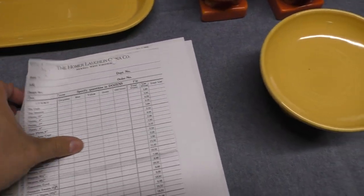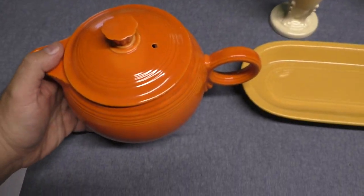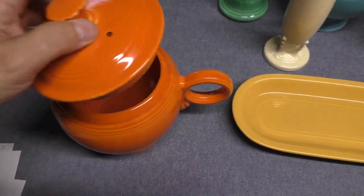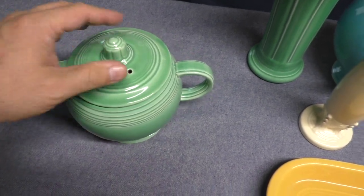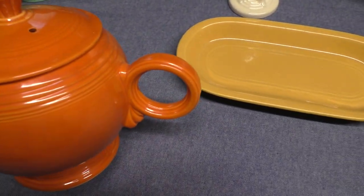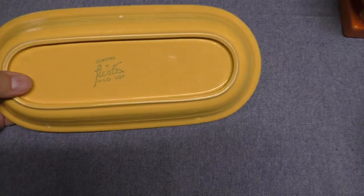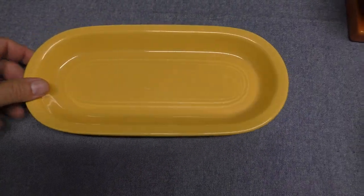Now we'll look at some examples of pieces that were discontinued in 1946. The large teapot — you'll find this in the first six glazes: red, old ivory, yellow, light green, blue, and turquoise. The medium teapot can be found in all 11 colors, plus amber stone and gold from Casual Stone and Ironstone. The medium teapot has a C handle as opposed to the ring handle, and the finials are also different. The utility tray — this is the ram-pressed version, which has a marking and a wet foot. If you have a dry foot and one that's not marked, it's probably a cast version. So there are two different styles of the utility tray, but either way this was discontinued in 1946.